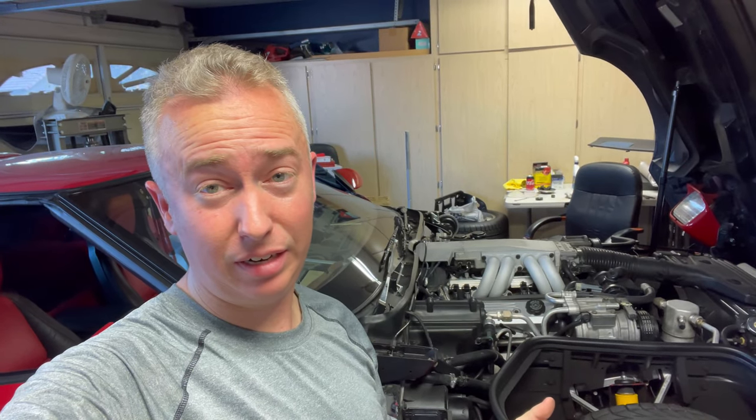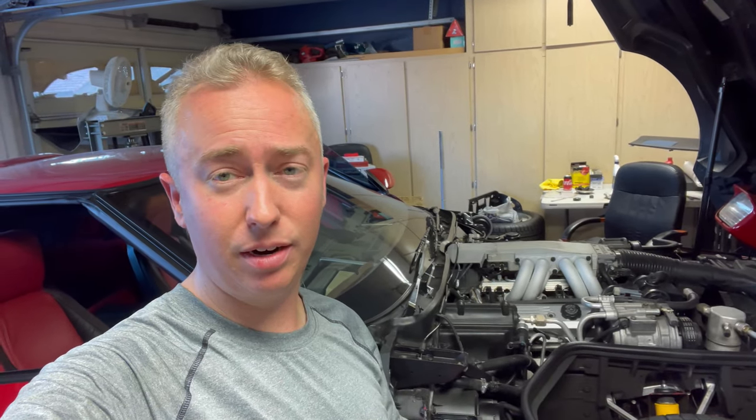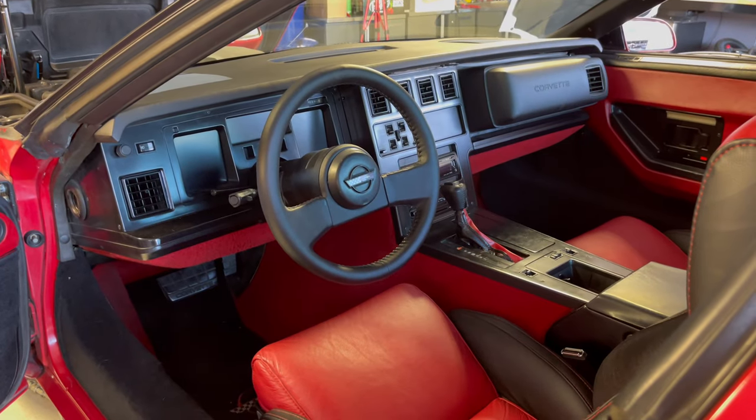Quick disclaimer: when you're tackling this project you are going to be interacting with plastic that is going on 35-ish years old and it is very brittle. Just be aware, take your time, be patient, do not force anything. When you're re-tightening screws, honestly I would just tighten them with finger strength — do not crank on anything or you will crack the plastic. Good luck and be careful.